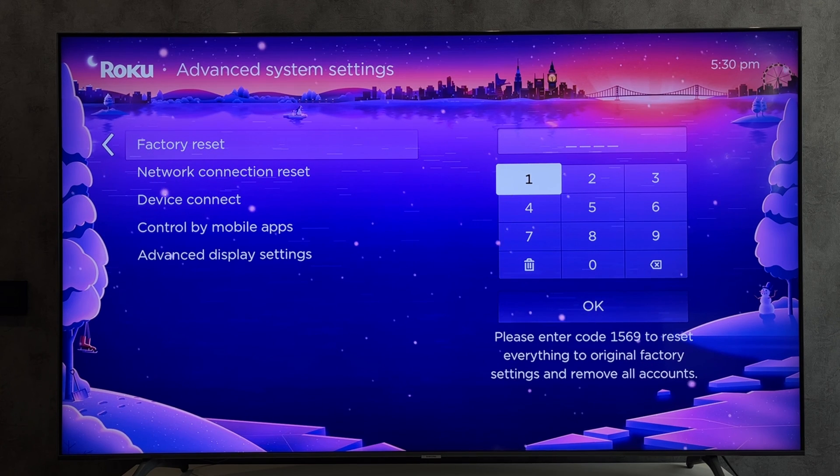That's it. Now we know how to reset Netflix on Roku TV. Thanks for watching. Please like and subscribe to the channel. Good luck and see you soon.